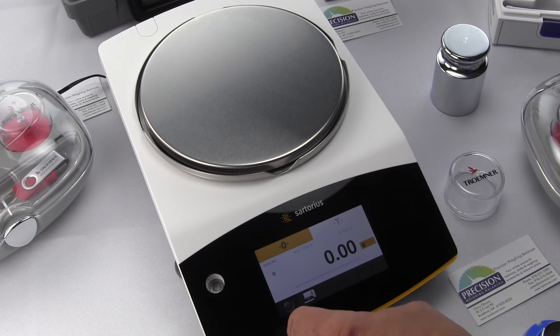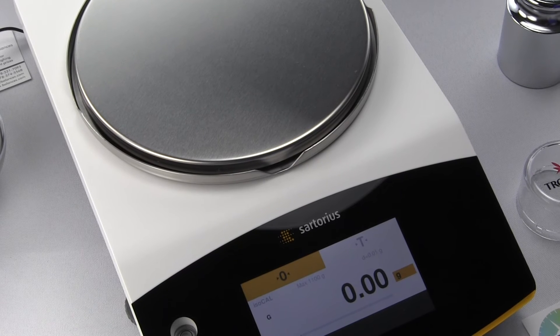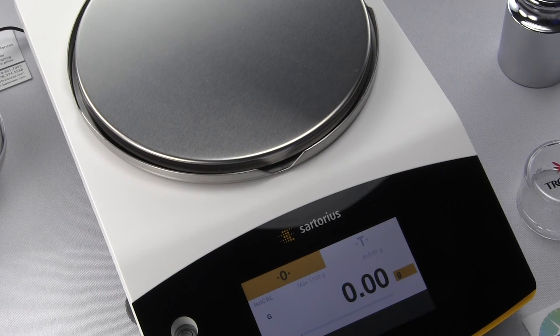This balance also has ISO-Cal. As you can see on the screen, ISO-Cal performs an internal calibration automatically when the balance is turned on. There is a set period of time dependent upon the model, based on the time since last calibration — some models every four hours, some every six hours. It also triggers based on changes in temperature in the area.